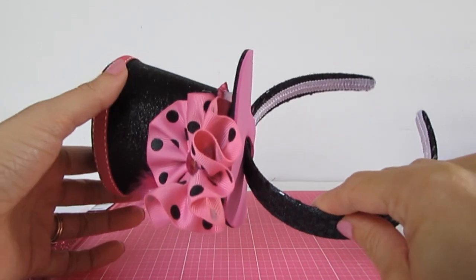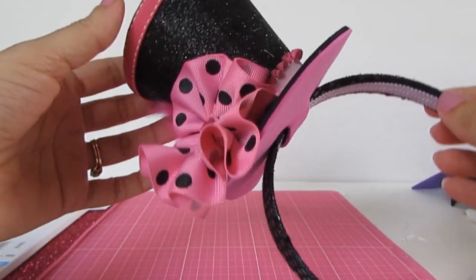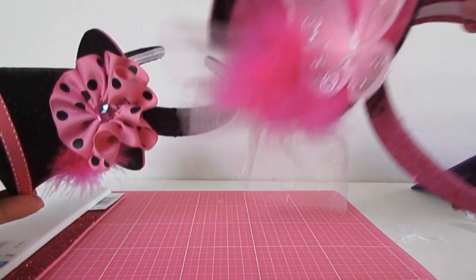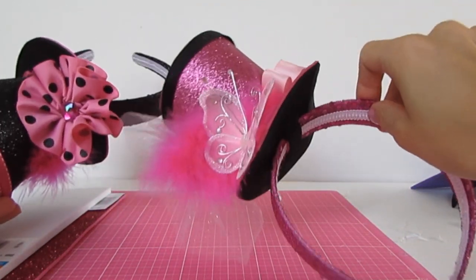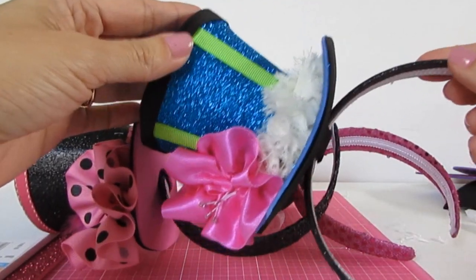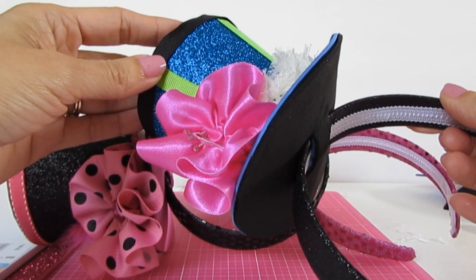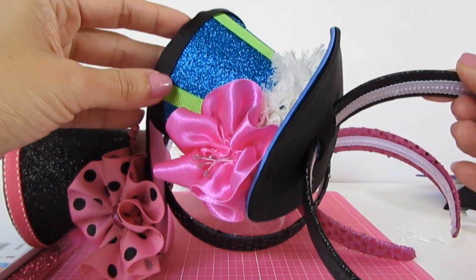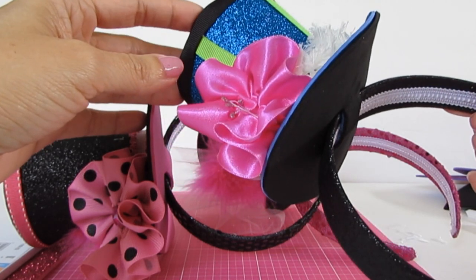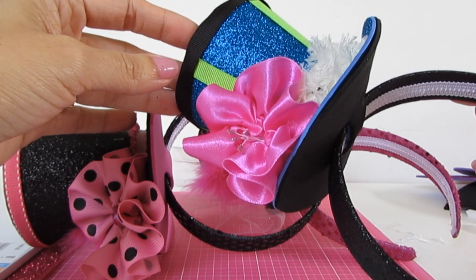Hi everyone, this is Lisa with Fuchsia Dolls. Thank you so much for joining me today. I'm going to show you how to create these cute top hats — they are so easy to make. I've done three so far and as you can see you can embellish them whichever way you want, no matter what age you are, whether you're 5 or 95. These top hats are great for New Year's parties and little girls' costumes.